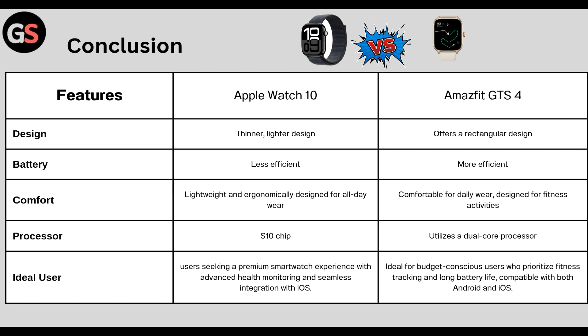Conclusion — Design: Watch Series 10 is thinner and has a lighter design, whereas Amazfit GTS 4 offers a rectangular design. Battery: Watch Series 10 has less efficient battery life, whereas GTS 4 has more efficient battery life. Comfort: Watch Series 10 is lightweight and ergonomically designed for all-day wear, whereas GTS 4 is comfortable for daily wear and designed for fitness activities.